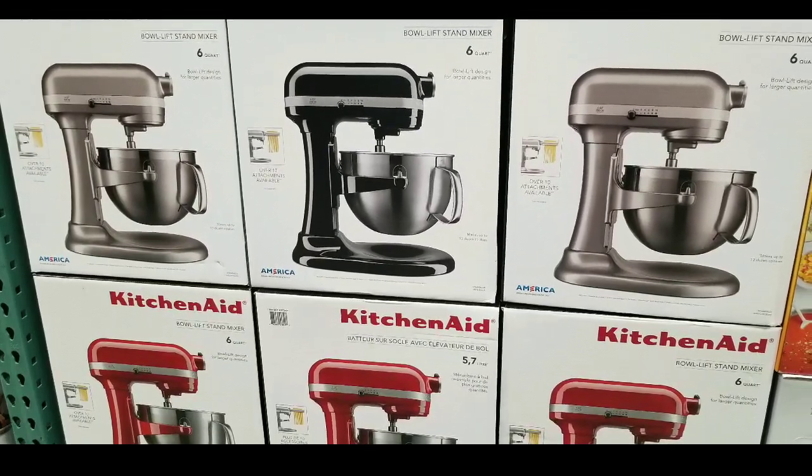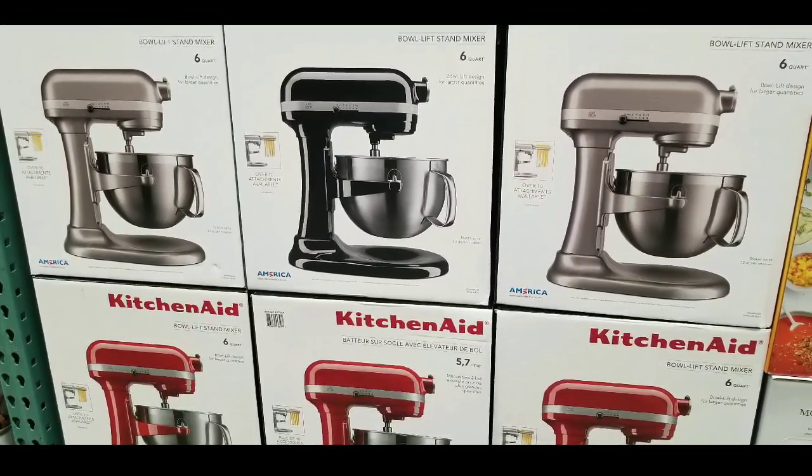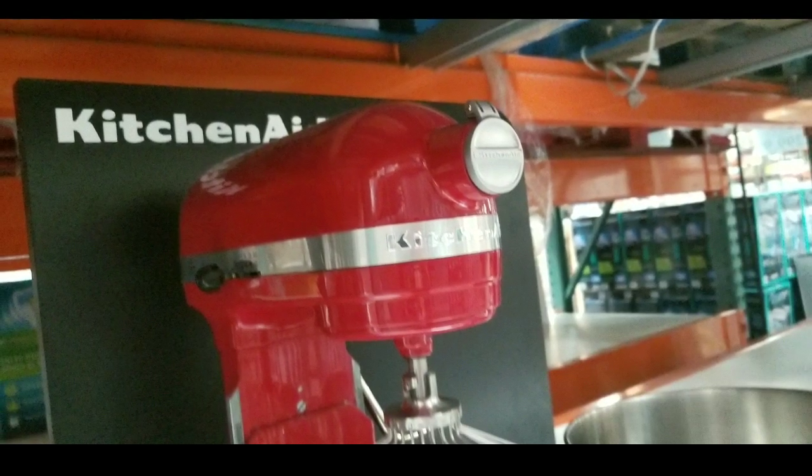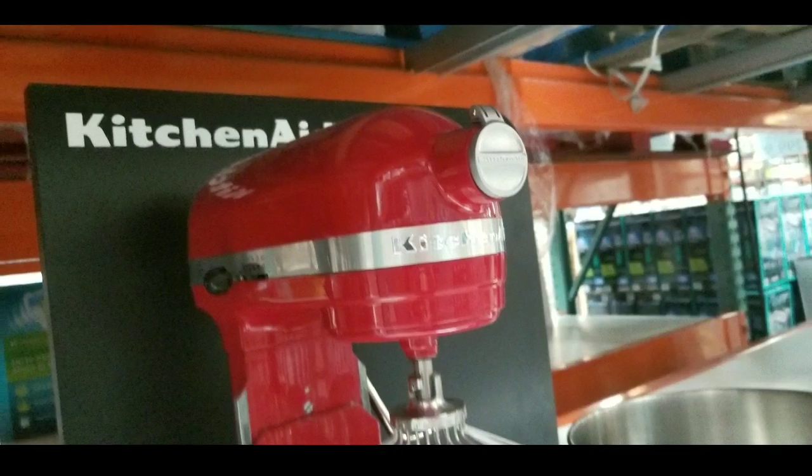I figured I'd let you guys know. Please like, subscribe, and click the bell button for more Costco finds. See you next time — happy shopping, take care, bye-bye.